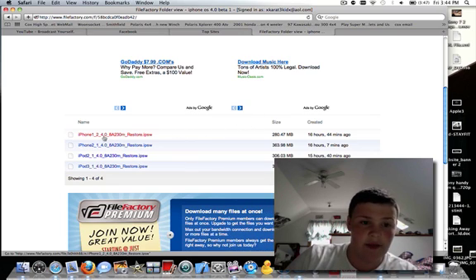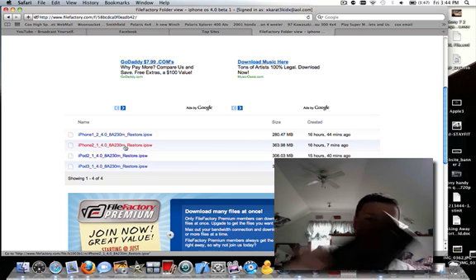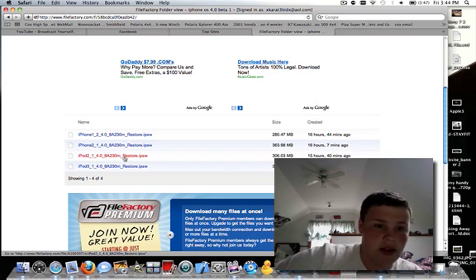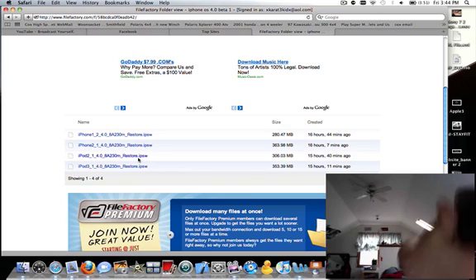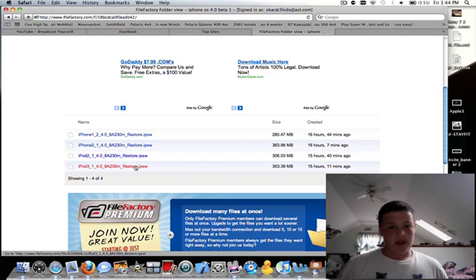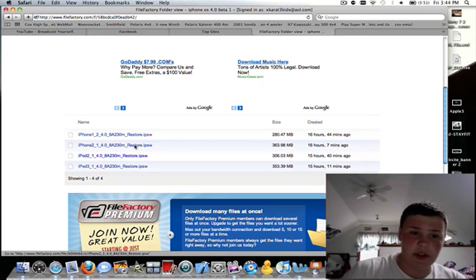That's the iPhone 3G. iPhone 2 is iPhone 3GS, which I have right here. iPod 2, which is the iPod 2nd generation, and iPod 3rd generation, which was purchased after September 19th, I believe. So all the firmwares are here.